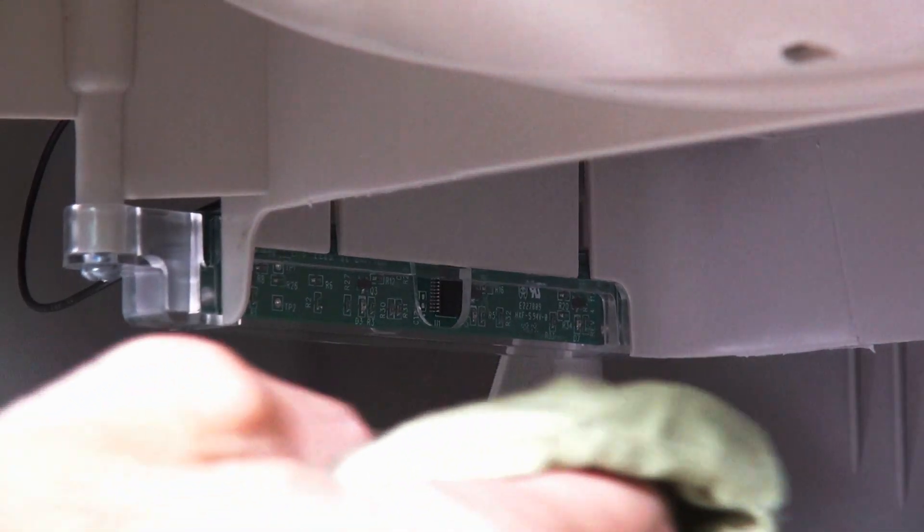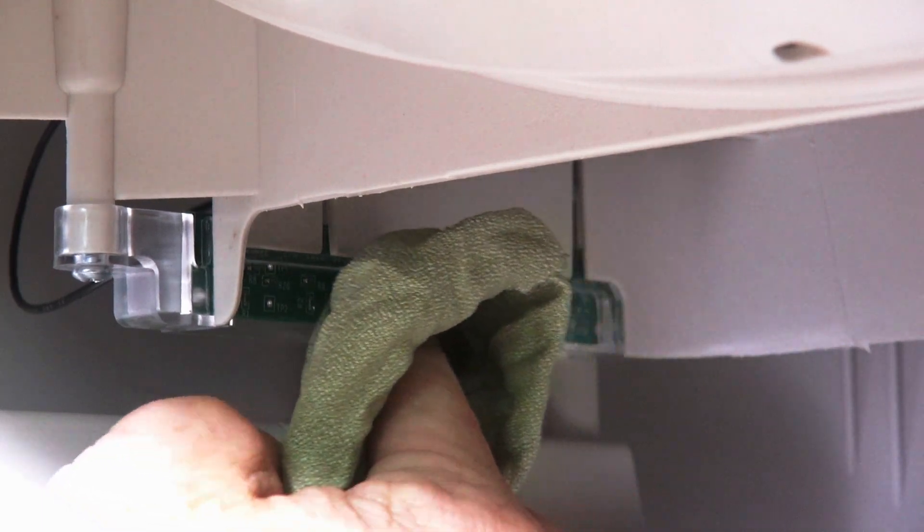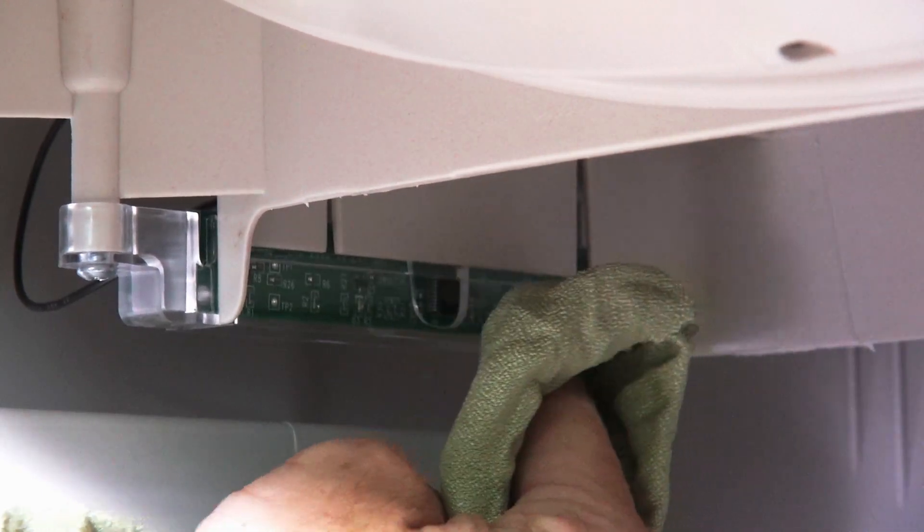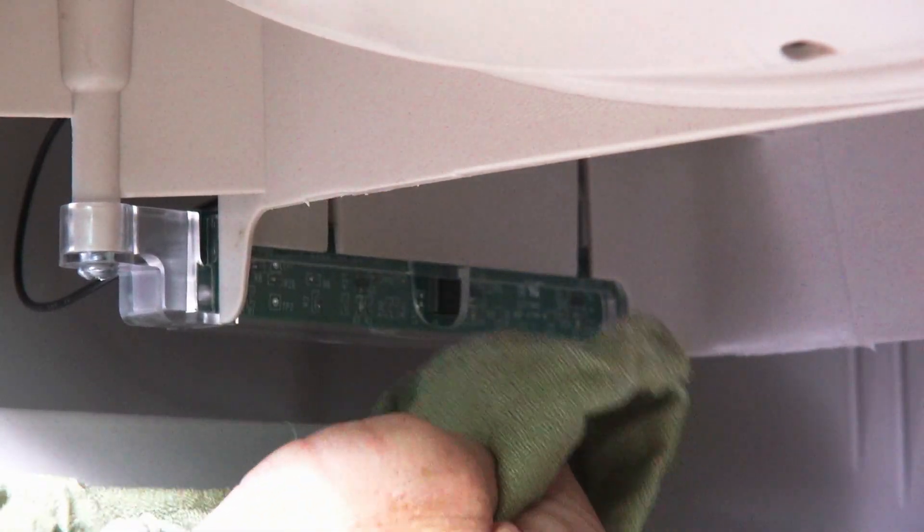The DFI sensors must be cleaned at all times, as dust from your cat's litter can stop the beams from crossing over. Cleaning the DFI sensors is very easy — just use a clean microfiber cloth or damp cloth and simply but gently wipe the clear plastic of the sensors.